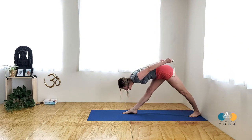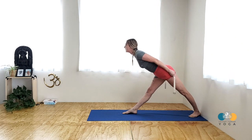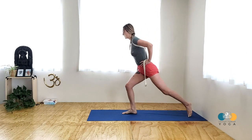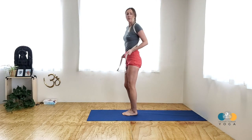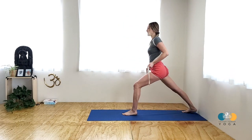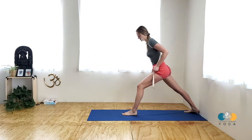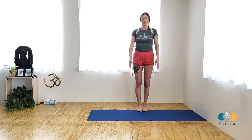Inhale and come back up with strong legs. Then take your back foot to your front foot, and step back with your back foot so you have that same alignment and same distance on the other side. I hope you have any questions and happy practicing. Namaste.